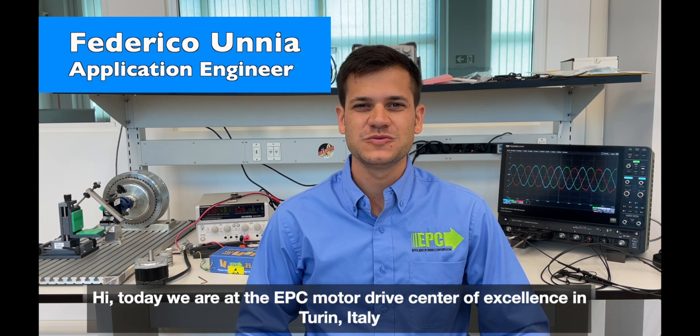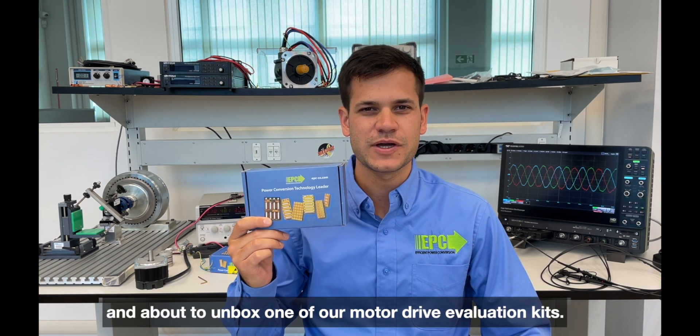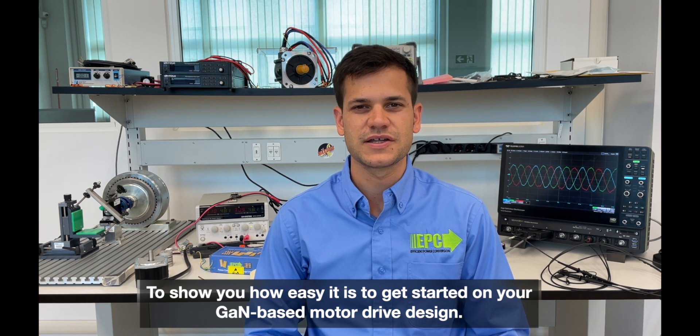Hi! Today we are at the EPC Motor Drive Center of Excellence in Turin, Italy, and about to unbox one of our Motor Drive Evaluation Kits to show you how easy it is to get started on your GaN-based motor drive design.